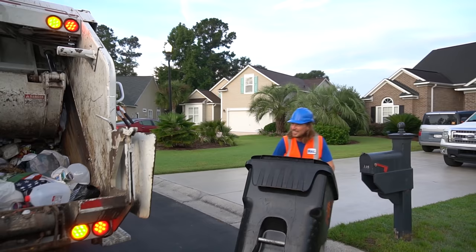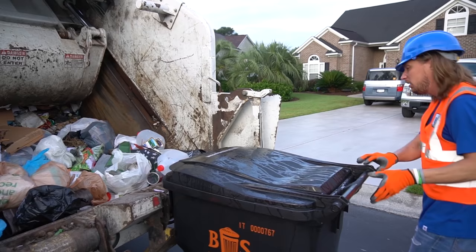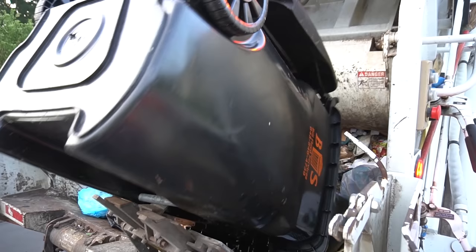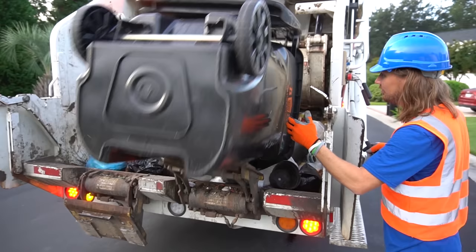Here we go. Got one right here. Slide it right up under here. Slide that right there. Think we're good? All righty, and in it goes. A couple more tubes there. Think it's going to be an awesome day. Come on, let's go.